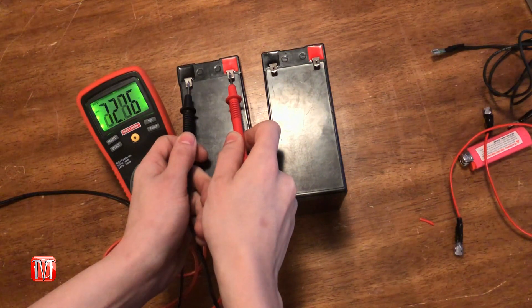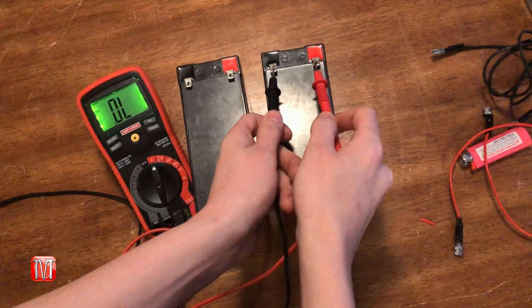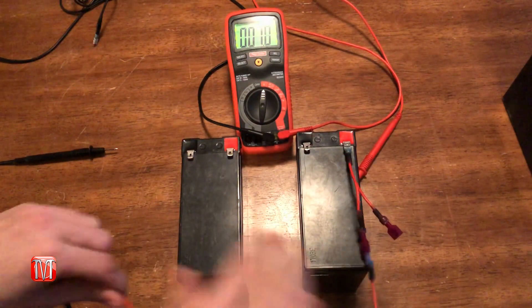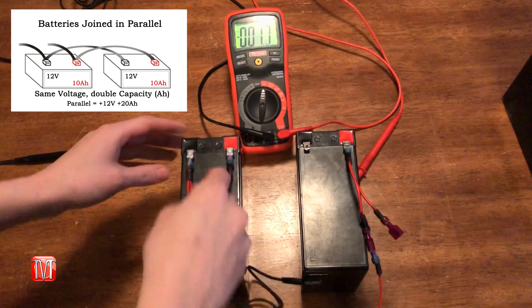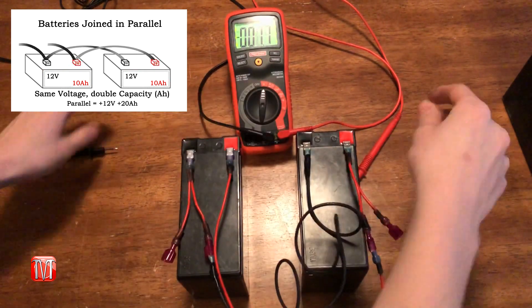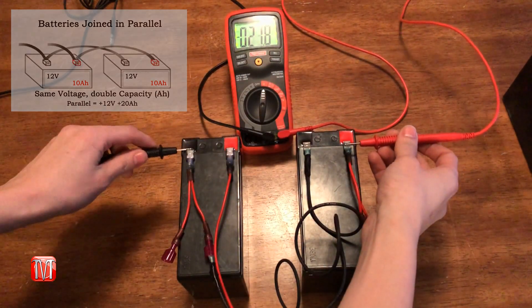So here you can see I have two batteries. Both are rated at 12 volts and 10 amp hours. Now to join batteries in parallel, use a jumper wire to connect both the positive terminals and another jumper wire to connect both the negative terminals of both batteries to each other.